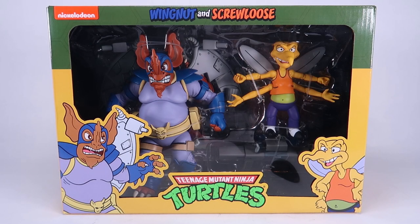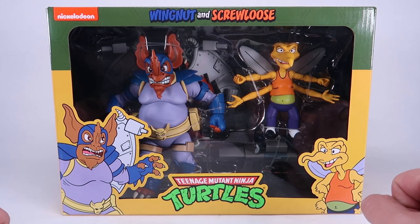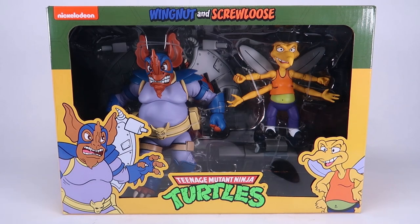Hey guys, I am Pixel Dan and today we're going to be checking out the Teenage Mutant Ninja Turtles Wingnut and Screw Loose 2-pack from NECA Toys. It's been a while since I've taken a look at one of the NECA TMNT sets, but this one here is one I was particularly excited for because I've always been a big fan of the vintage Wingnut and Screw Loose action figures. NECA kind of surprised us with these by putting them up for sale on their website, so I just got mine in from my order.